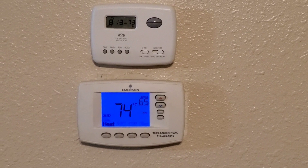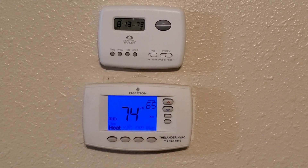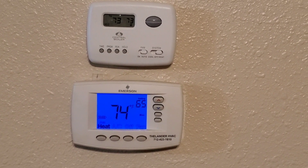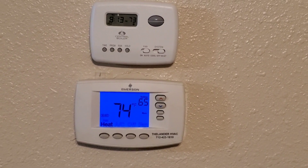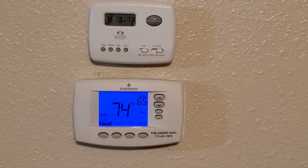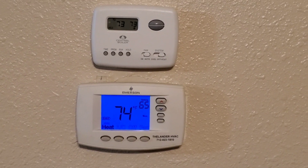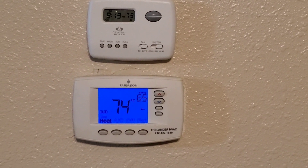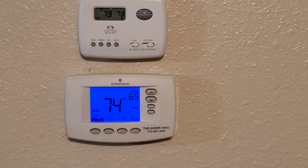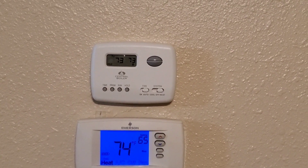These are my two thermostats that are upstairs in my living room. The bottom blue one is for my all electric heat. You can see that we have it set up to kick in at 65 degrees — it's saying the house is currently 74 degrees. So if I'm gone or busy for an extended period and I don't feed the wood stove, it'll automatically maintain 65 degrees and my wife doesn't have to do anything. We could set that 65 up or down, but I like it at 65. This top one is the wood boiler and it's set for 73.